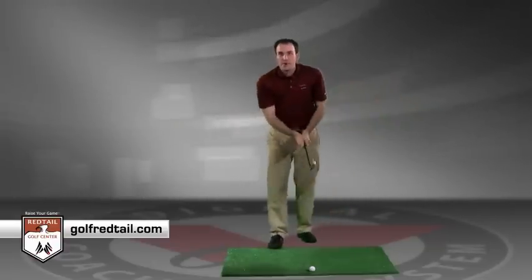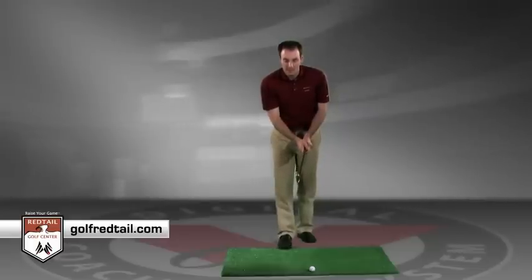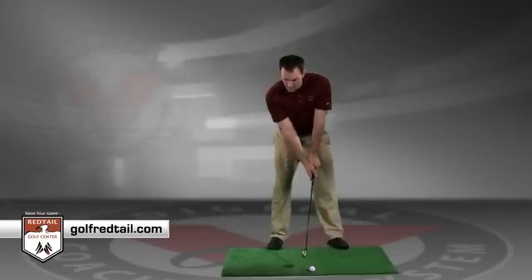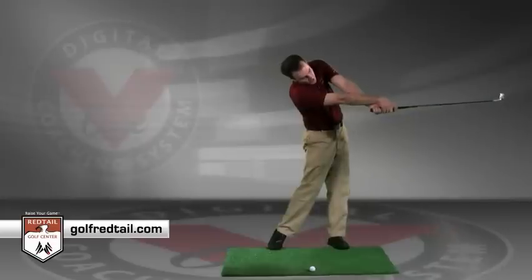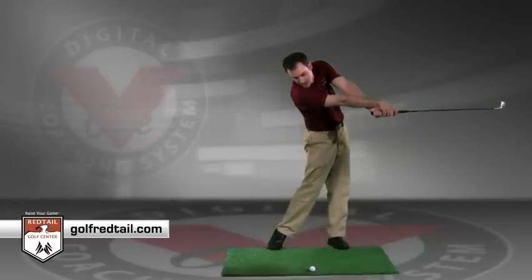So a good drill is to practice that five times and then hit a golf ball. We're going to go ahead and set up, swing the club back to the L position, extended position, right hand over the left — the club has been released.